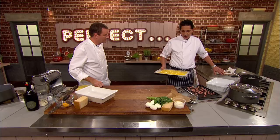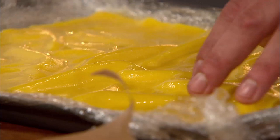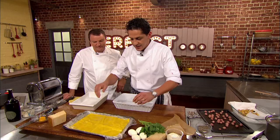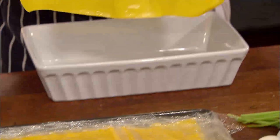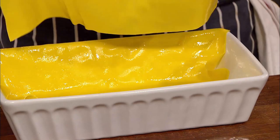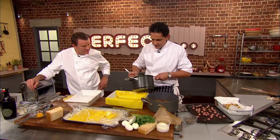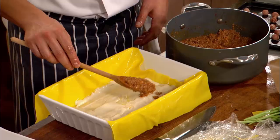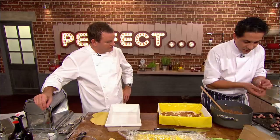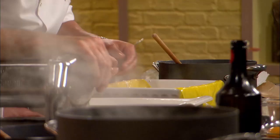Francesco is ready to assemble his lasagna. Like Theo, he's also using fresh pasta, which he has blanched and refreshed. He starts by layering two sheets of pasta in an ovenproof dish and folds the sides over the edges. He adds a little bechamel, then a bit of ragu, some polpettine, mozzarella, and basil.